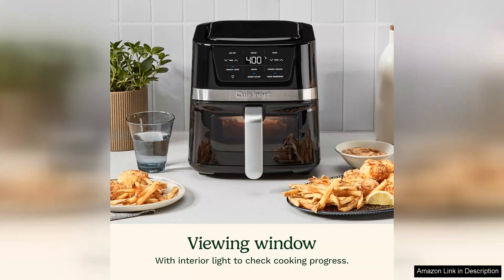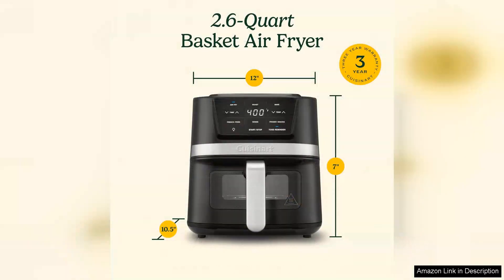However, it's worth noting that the capacity may be limiting for larger families or gatherings, which might require cooking in batches. Also, the size of the unit could take up a bit of counter space, so it's important to consider your kitchen layout.